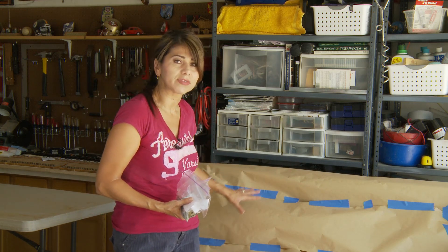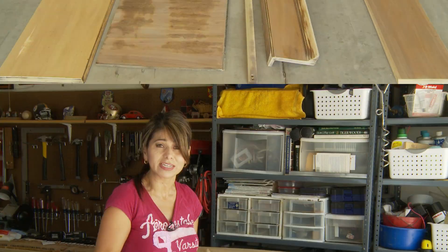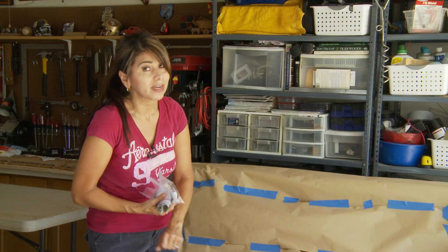I also covered up the insides of the piano to protect it from any paint overspray as well as some of the dust from the sanding. I began the sanding already with some of the pieces that I took off, and now it's time to tackle the body of this piano.